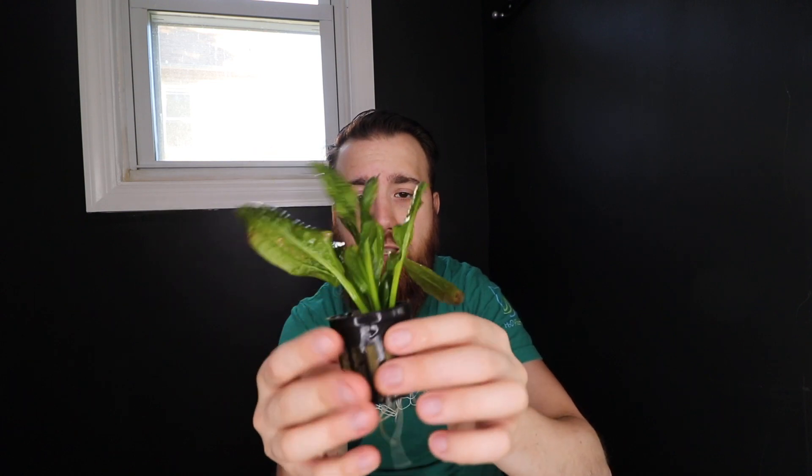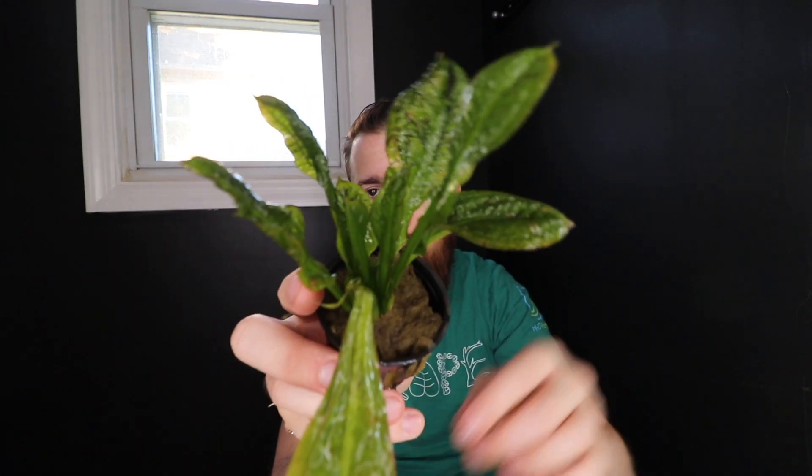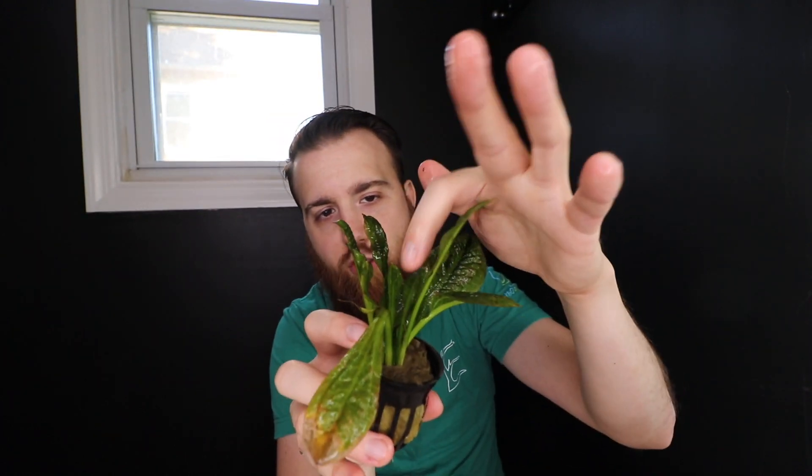The reason I wanted to showcase Amazon sword alongside rosette sword is because they're very similar looking. This rosette plant right now has a dying leaf — it's just transitioning from above-water to underwater growth — so I'll remove that. If you look in the middle, there are tiny leaves coming up. This is about the size it'll be at maturity — rosette sword doesn't grow super large, maybe eight inches at most. The clear difference is Amazon sword is a lot larger.